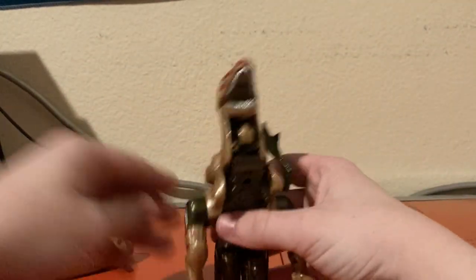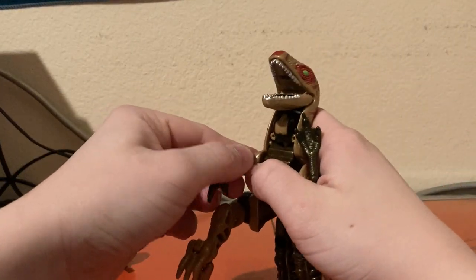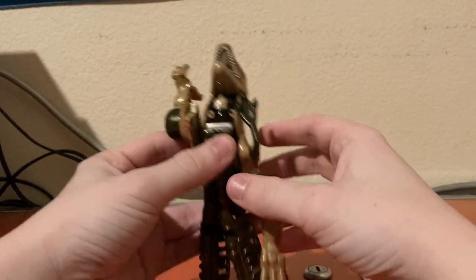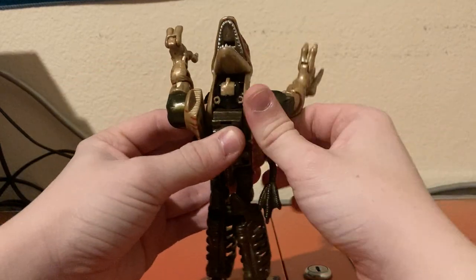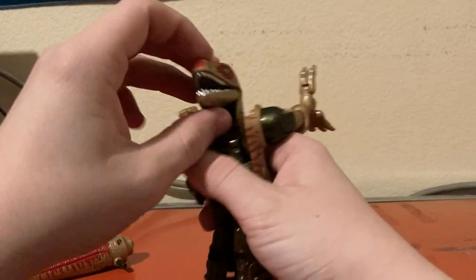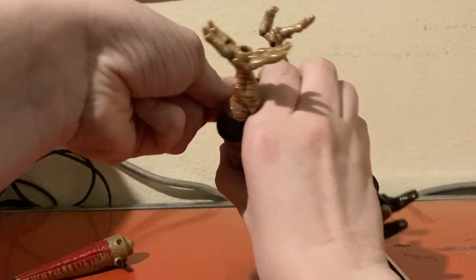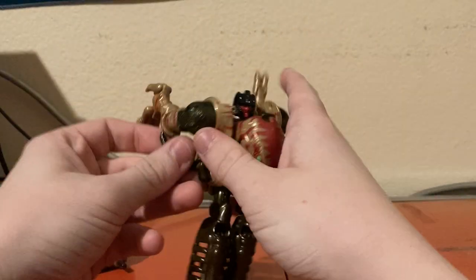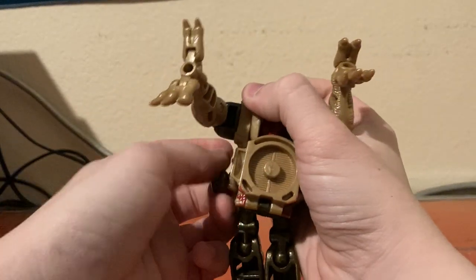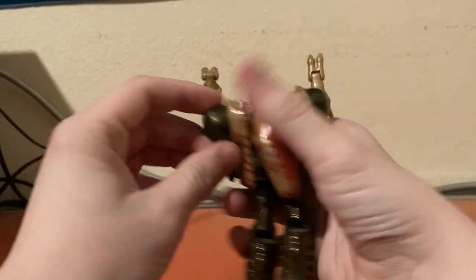Stand him up — his arm popped off, sorry about that. Rotate these sections — this one's always been a little loose on my copy of the figure. Fold down the head, rotate the head around, then rearrange the arms to support these back areas.